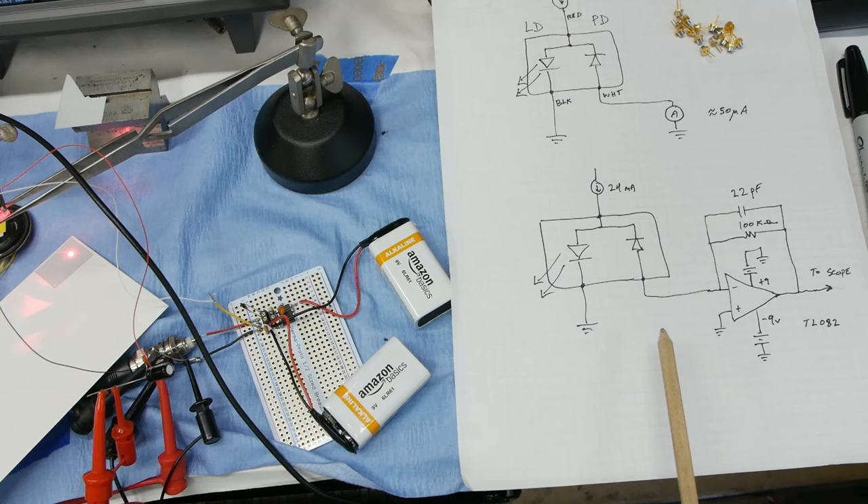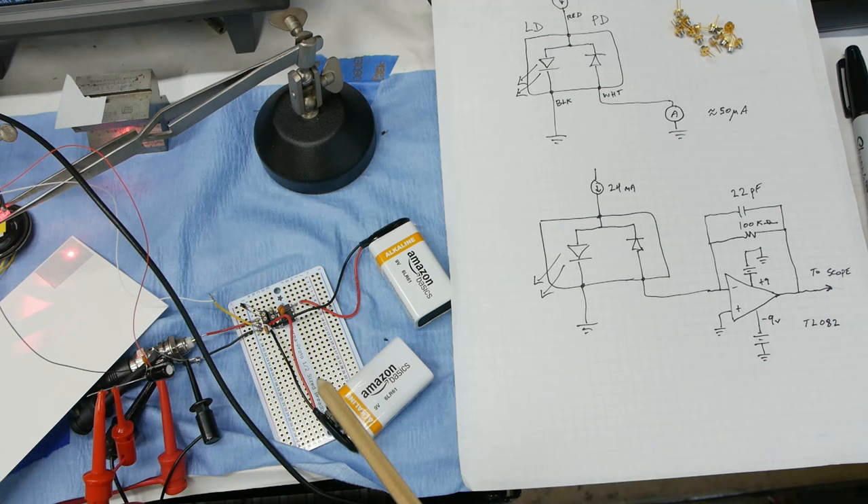Ideally we want to reduce capacitance in these cases because we want high bandwidth, but for what we're doing today I threw in a little capacitance to make it clearer on the oscilloscope. When doing circuits like this it's very convenient to use two 9-volt batteries back to back so we get very clean voltage that's floating relative to everything else. I've built it up on this board with a couple of sockets for the resistor and capacitor so I can quickly swap values.